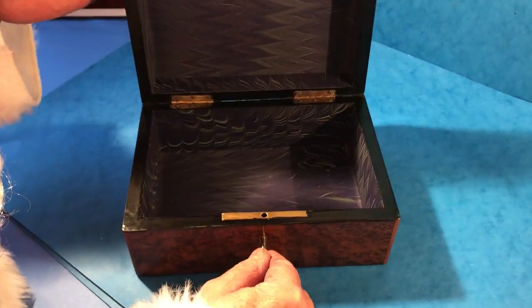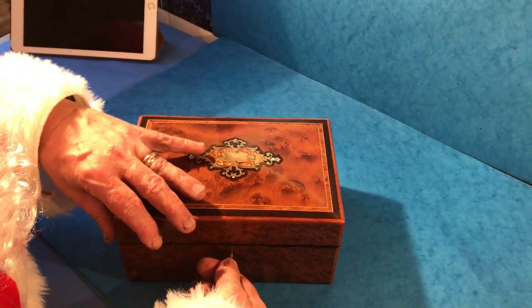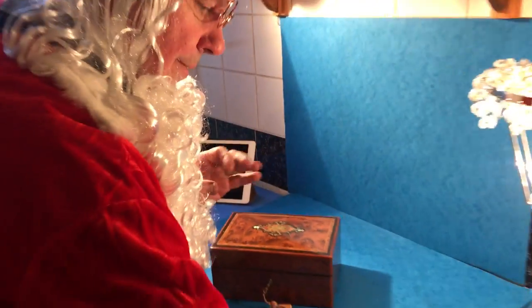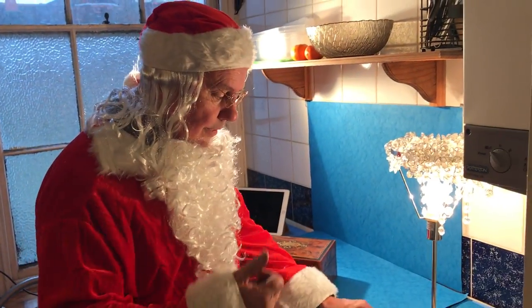Open the box — it's got a relined interior with a working lock and key. A lovely box, maybe just in time for Christmas. Thank you, Merry Christmas.